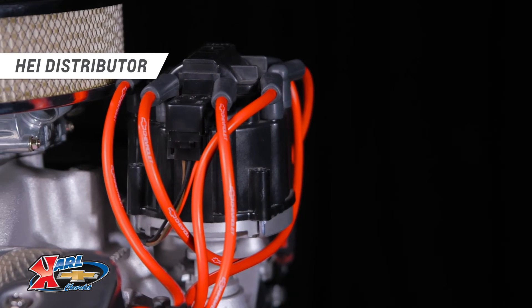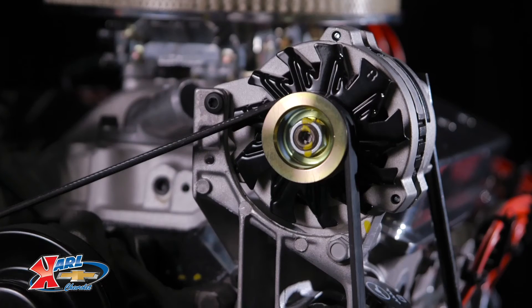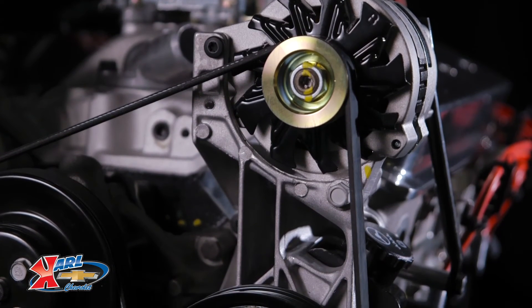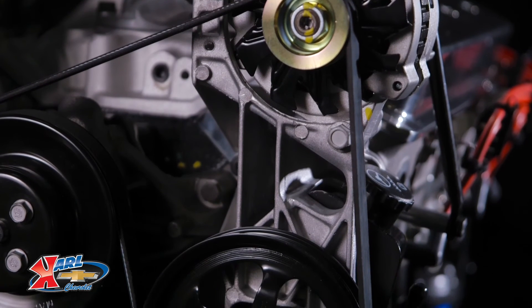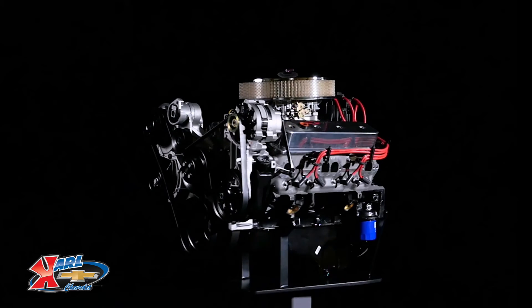Our SP350 turnkey package comes complete with the distributor and balancer installed. The carburetor, starter, fuel pump, air conditioning pump, alternator, front-end accessory drive kit, and more are also included, ready to bolt on.